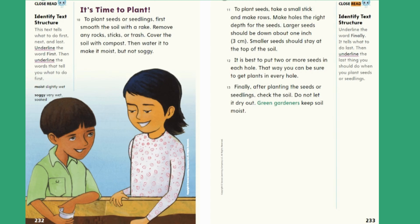Close Read — Identify text structure. Underline the word finally — it tells what to do last. Then underline the last thing you should do when you plant seeds or seedlings.